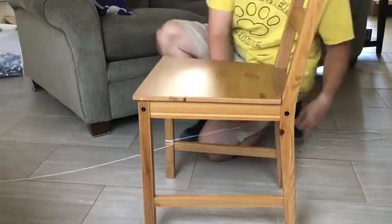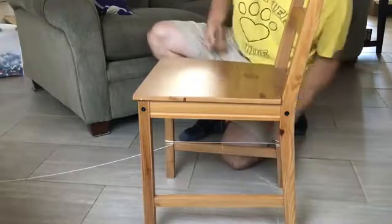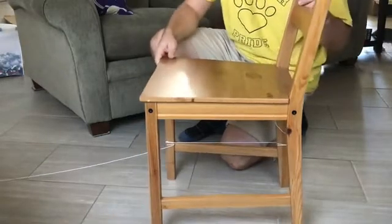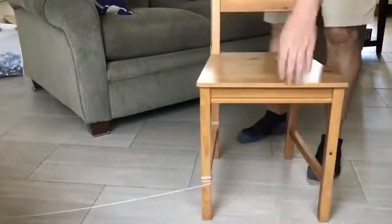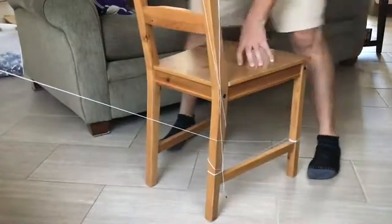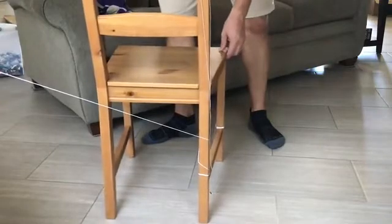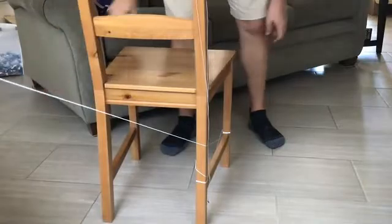I'm going to wrap it around a couple times on one leg, then a couple times on the other leg, and then throw it up and over the chair however you want. We've got a little bit of friction. Then all I'm going to do is turn the chair, which puts more tension on the string. Keep turning it until it's nice and tight, then pull it tight and let it settle — that should be good enough tension.